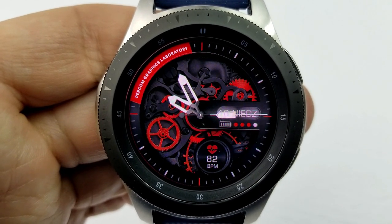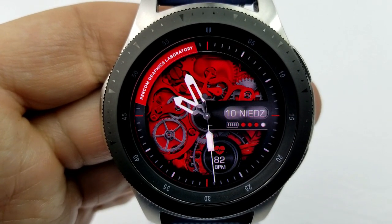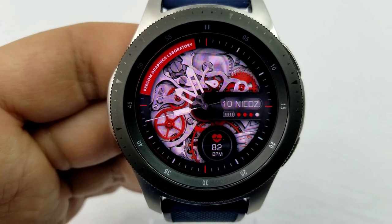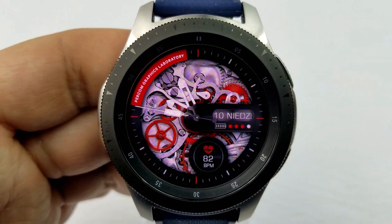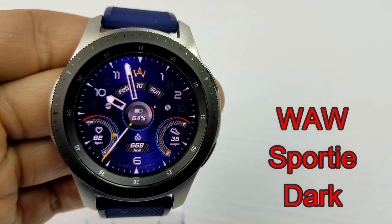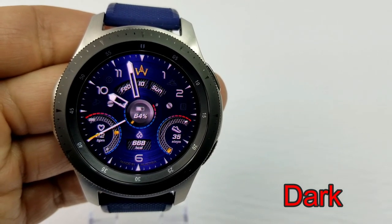You can assign different colors and shading details to the gears, which makes for some really nice effects. Features are light on this one as the focus is on that skeleton design, but you do have your heart rate, the date, and battery status shown on the display. It's another classy design which would look great paired with a nice black or red leather band.